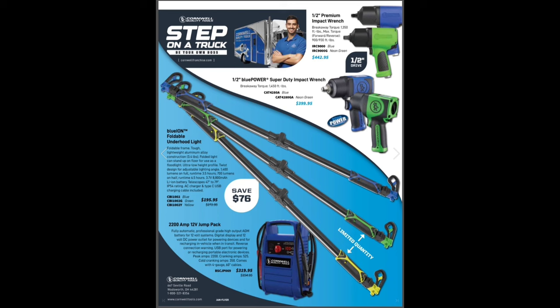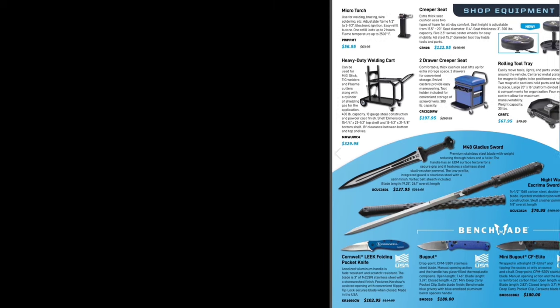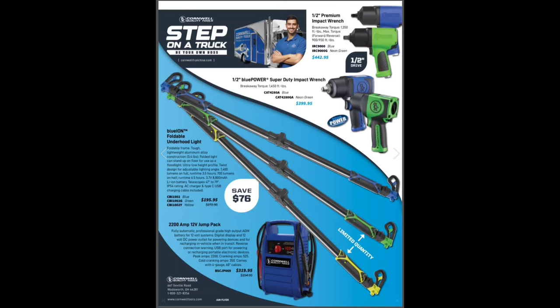Last but not least, folding lights $195.95 — limited quantities on the greens and yellows. Some air hammers at $440, jump pack $1,319 which I believe is a JNC rebrand. Anyway guys, don't forget your swords when you get on the Cornwell truck — let me know your latest sword purchase. Like, comment, share, subscribe, ring that bell. Remember: keep your hands dirty and your money clean, and don't forget — buy the blue, save the green at Cornwell Blue Power.